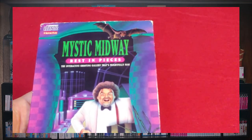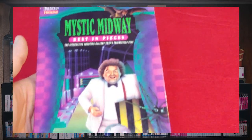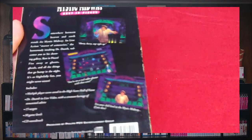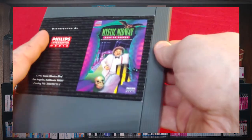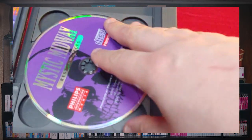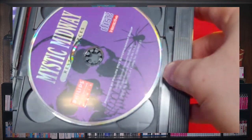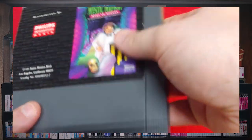Mystic Midway: Rest in Pieces — this is like a weird grim-style game show where everything is fatal, of course. The slip case is in a little bit of rough shape, but you press the button and there's the huge book of advertisements. Here is the disc — unfortunately no instructions or any other documentation with this copy of the game.